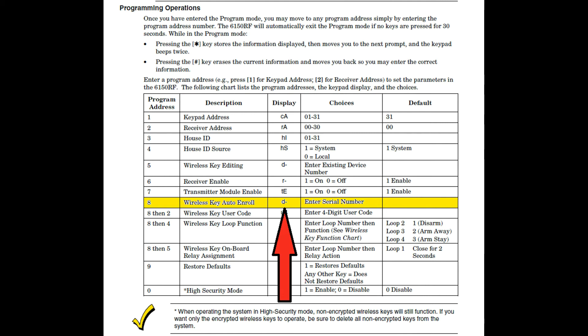Once your fob serial number is entered into the keypad, you still have one more step you have to complete before you can use it. You need to enter the security code that's used for arming and disarming your alarm system. This can be accomplished by pushing the 2 key on the keypad.